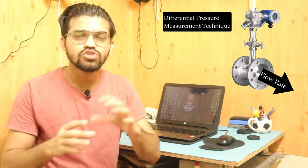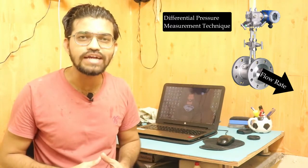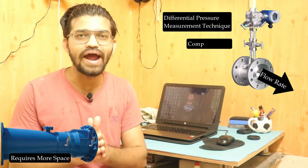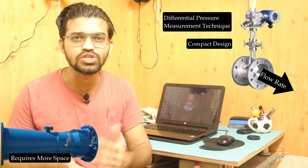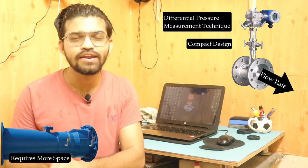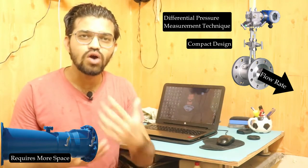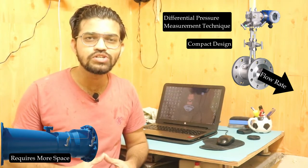Unlike the venturi meter, which requires a lot of space, the orifice meter requires less space and has a very compact design. It is mostly suitable for pipes which have a smaller span, making it a compact instrument well-suited for constrained installation environments.